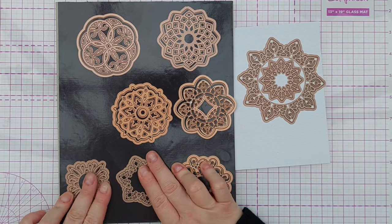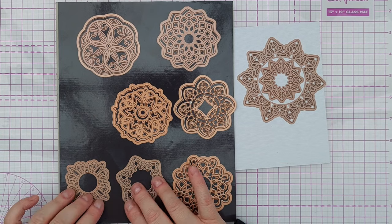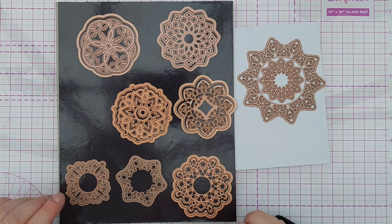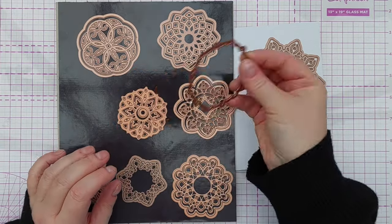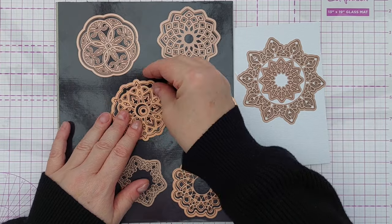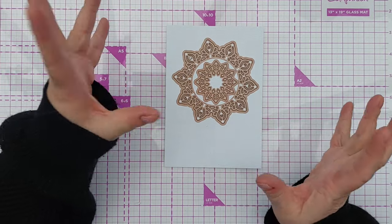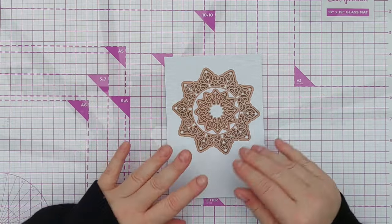Some of them are just apertures — I bought all of these from a charity shop, so some of them might have bits missing. These just cut apertures, whereas these cut apertures but they've also got an outline, so you can make them into die cuts as well as apertures. I've chosen this one to work with today because it was the closest I had to the dies shared in my Facebook group.